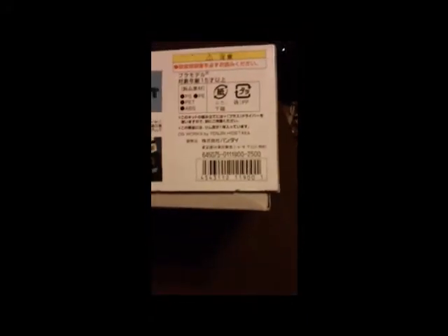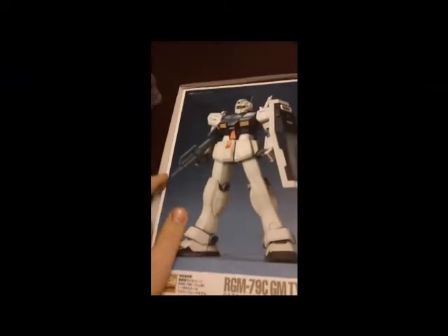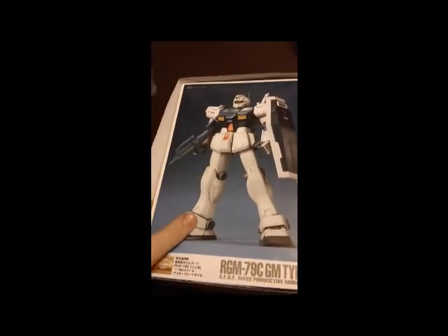Here you can see the kit retails for 2,500 yen and you can get it at Gundam Store and More for about $30. I'm not sure how much it is at HLJ, but it's one of the cheaper Master Grades — about the cheapest you're going to get. And because of that I'm still quite impressed with this.